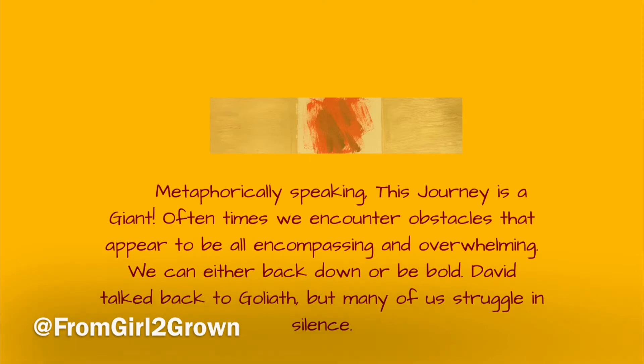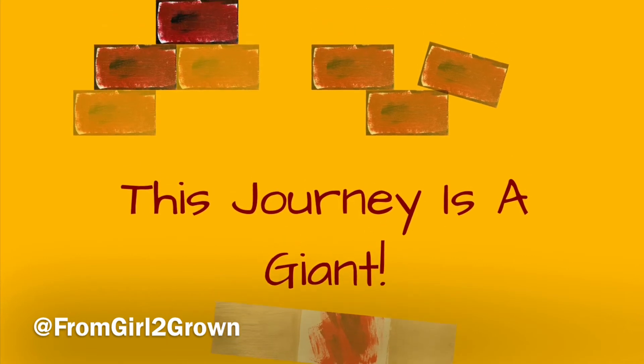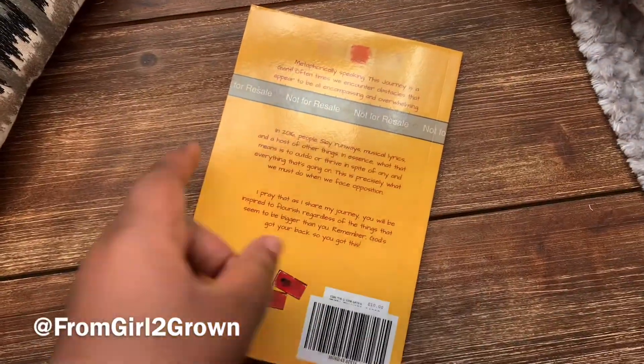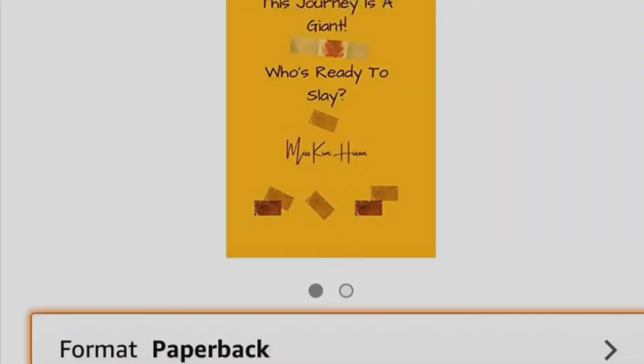Once you get it the way you want it, submit it to your publishing company. A lot of times they'll say to make sure you don't initially have your images on the edges, because you have to leave room for bleeding. But once they have approved it, they will send you a proof. This is what my proof looks like — you can clearly see that gray strip on there. They want to make sure you don't resell that.